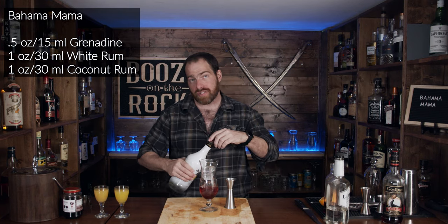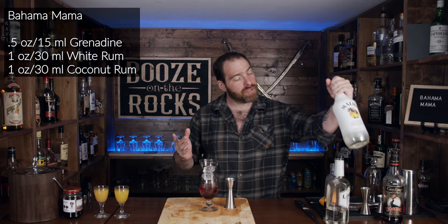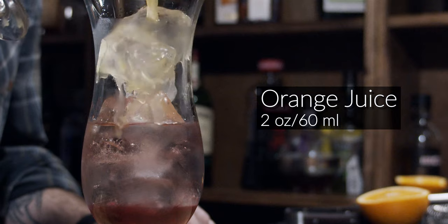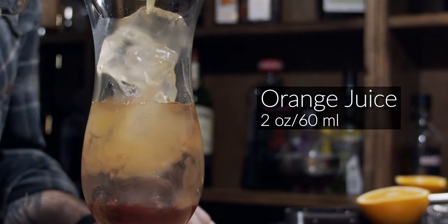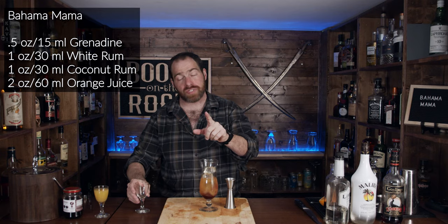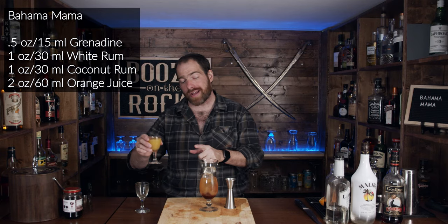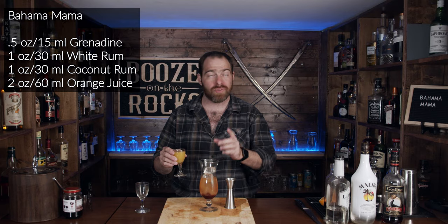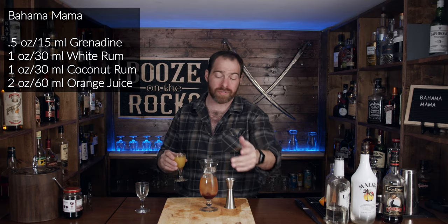Now we get to the juice — this is where we're going to sunny it up a little bit. We need two ounces of orange juice, which works out to 60 milliliters, and the same of pineapple juice. I decided not to mash the fruits today because I figured you're in a rush to get to a good drink.